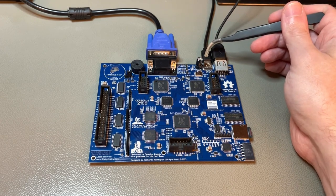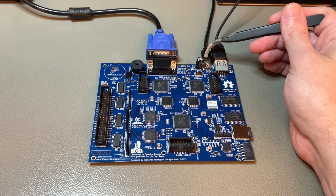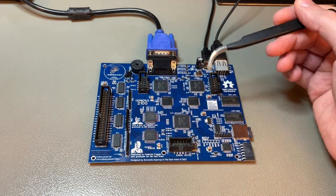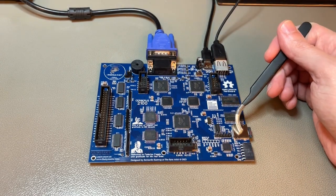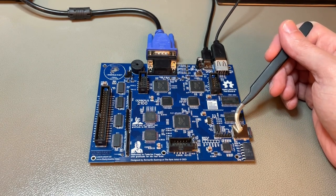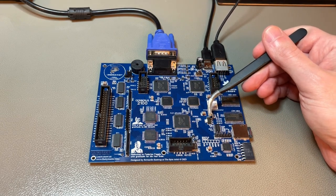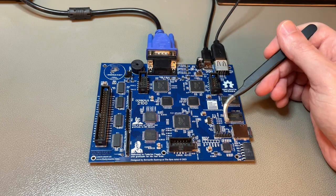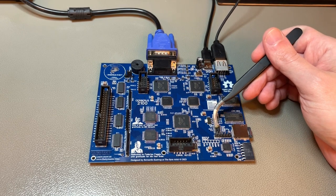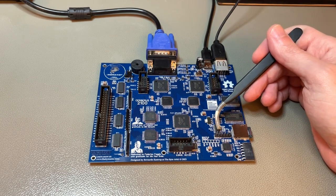It takes five volts from USB-C — that port is only for power. The machine itself uses five volts everywhere, except for the micro SD card. Micro SD cards have built-in circuits that operate at 3.3V, so there's a linear voltage regulator here to step down from 5V to 3.3V, and a level shifter — actually a buffer chip I'm using as a level shifter, but it works very well.